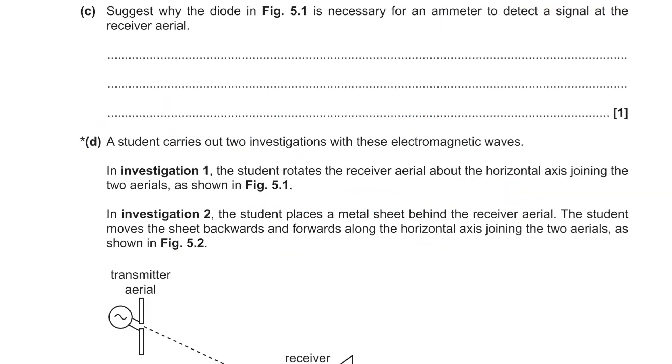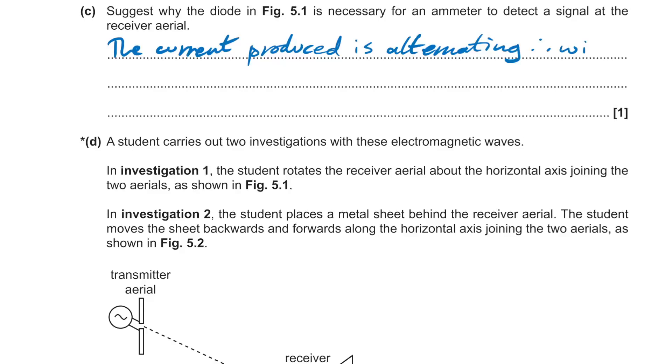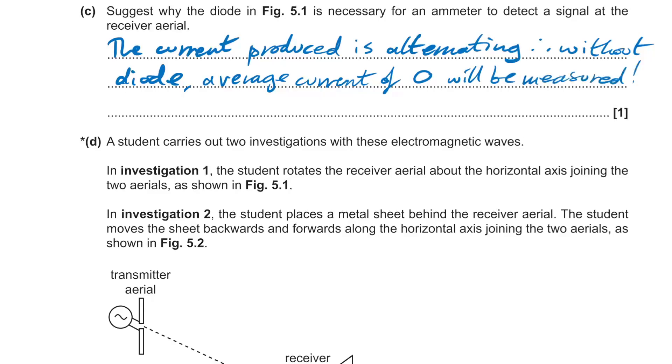A diode is necessary for the ammeter to detect a signal in the receiver aerial because the current produced is alternating. Without the diode, the average current measured would be zero and the ammeter wouldn't work.